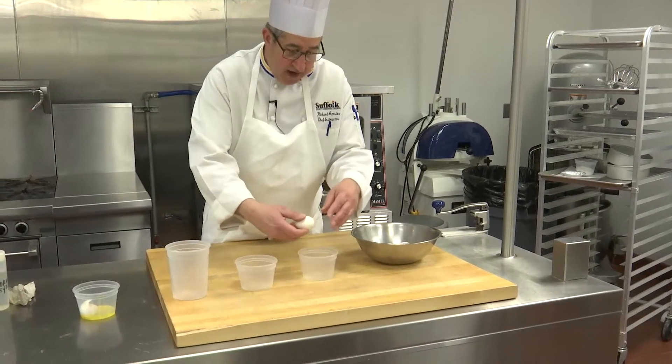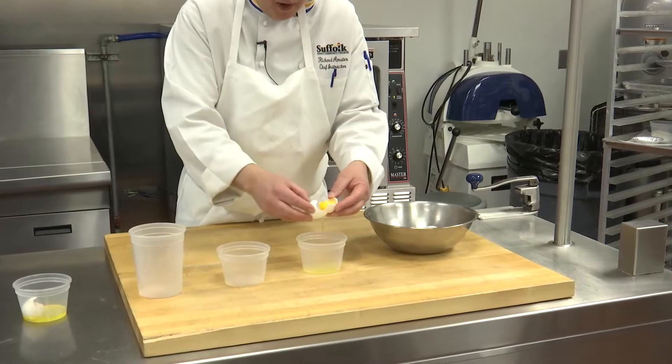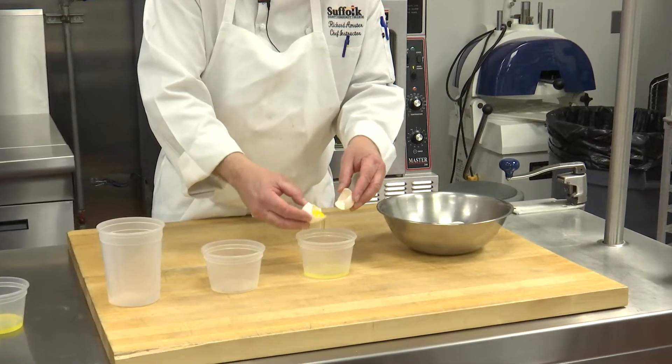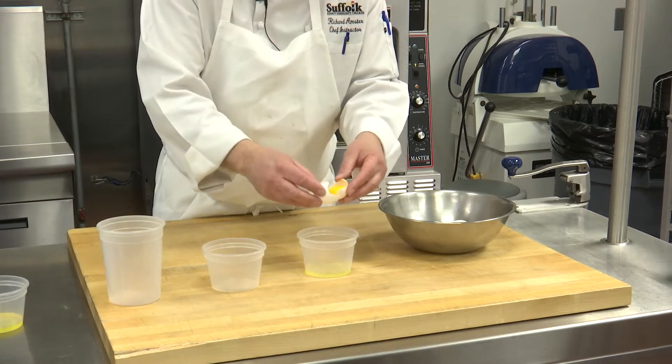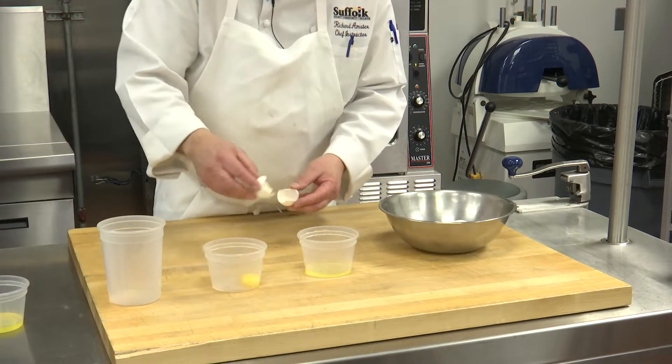So let me demonstrate a way to separate a large number of eggs using the reservoir method. First we want to crack an egg, split it apart, and let the white drip out into a container. So now we've got whites in one container, and I'm going to put the yolk over here.